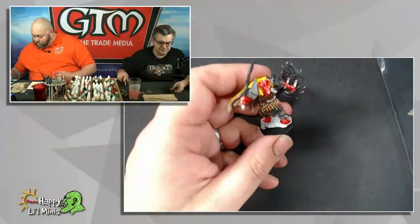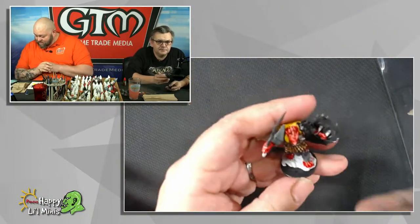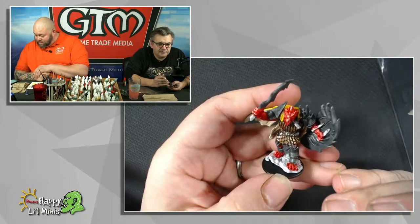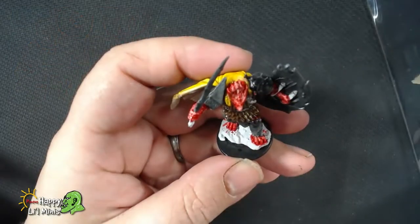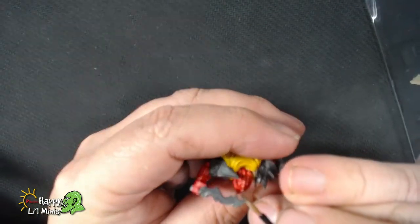I've just gone through and done some kind of rough highlights over the guy, which we can see there. It's not too stark or anything — maybe a little bit on the beak or on top of his head there.